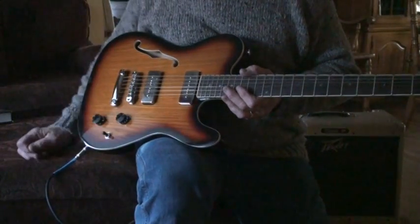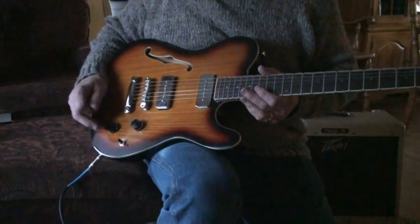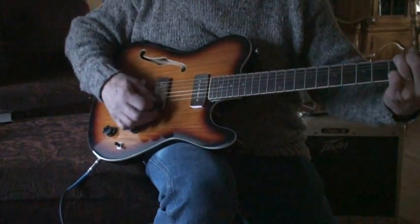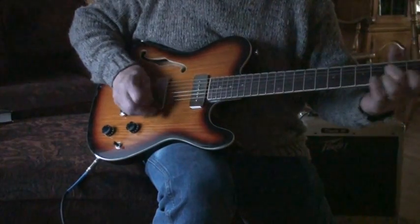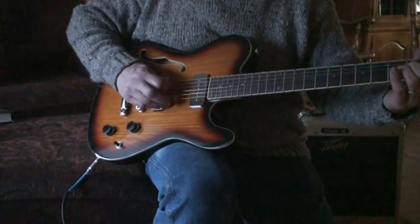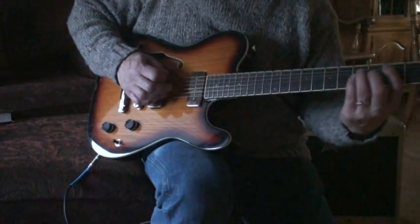This is both pickups on together, and one of the features this guitar has is a tone knob — it actually dials in some tone. So there it is most of the way.